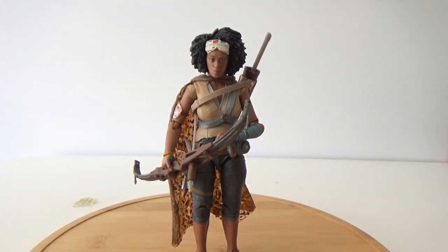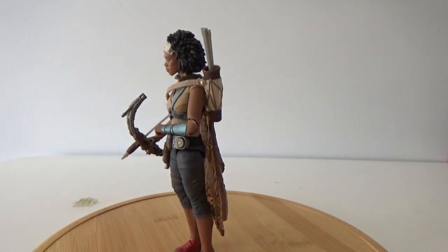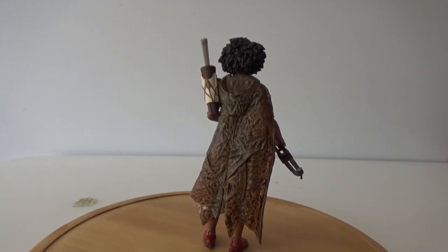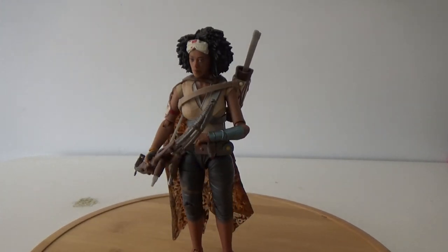She's a really nice looking figure, great accessories, just really good looking. Really excited to have this one. She looks fantastic.